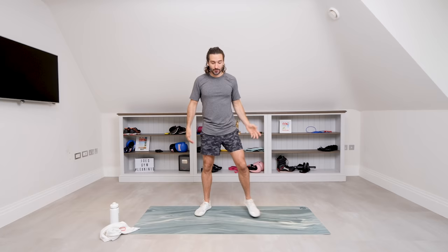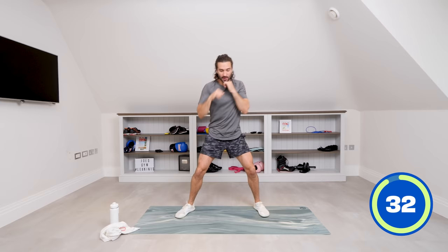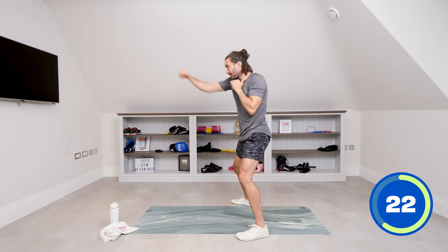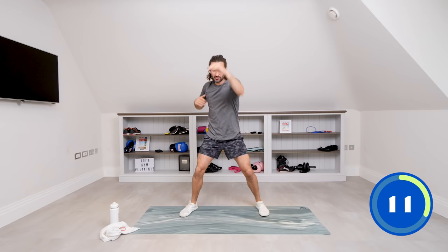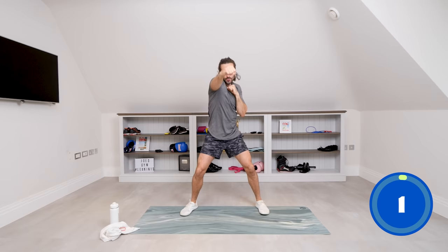First one, nice and simple, is going to be some straight punches. Feet planted on the ground in a little squat position, bend the knees slightly and then throw nice straight punches for 35 seconds. Nice long arms — we stretch and punch. We're trying to raise our heart rate here, just pushing and pulling. You can go slow or pick up speed, whatever works for you. Really think about elevating your heart rate and getting the most out of this workout. Ten minutes and you're going to feel amazing.